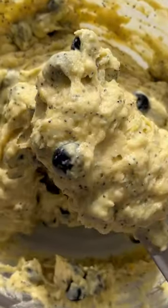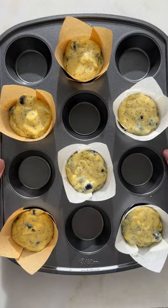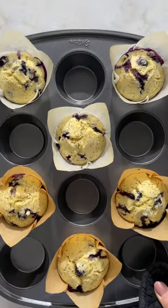You're gonna let the muffin batter rest for about 30 minutes — this is gonna help the muffins get nice and tall when they bake. You can find the full recipe for these muffins on my blog, biteswithbrie.com.